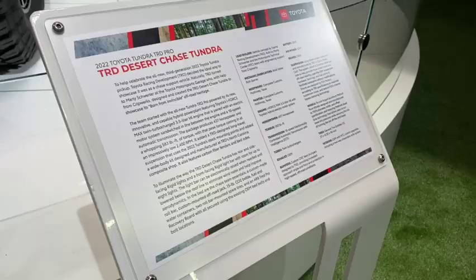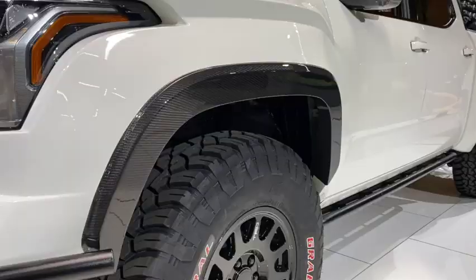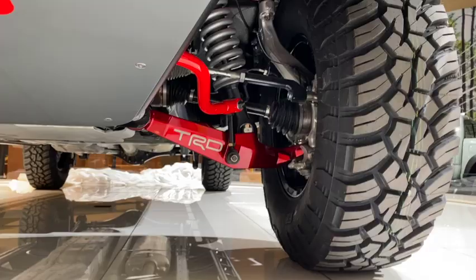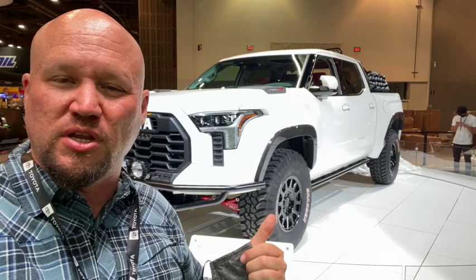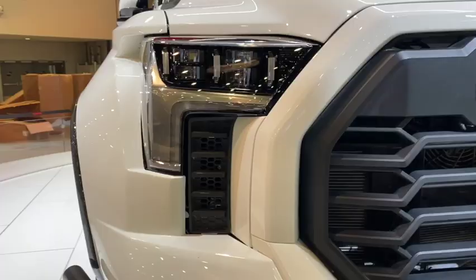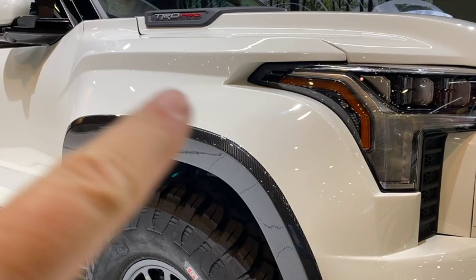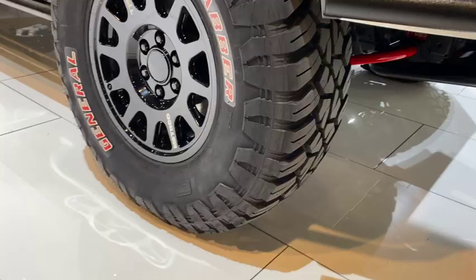Here we've got the 2022 TRD Pro Tundra Desert Chase Edition behind us. It's four inches wider overall — you can see the composite fenders front and rear, 37-inch tires, and long travel suspension with all the tube work. It's really designed to function properly in the desert. It's got dual spares in the back and traction boards. These fenders are absolutely impressive — they are all carbon and have been painted white to match, with the naked carbon left exposed to look like fender flares. Really impressive work.